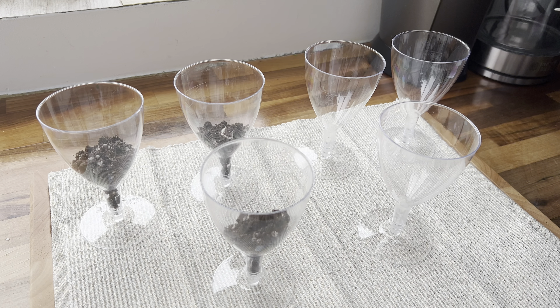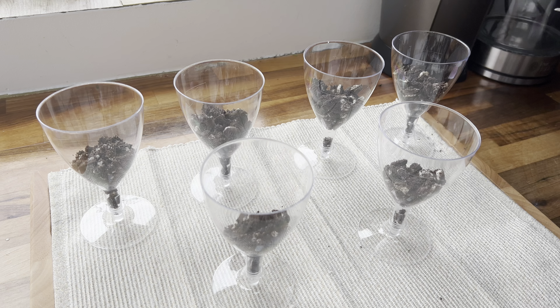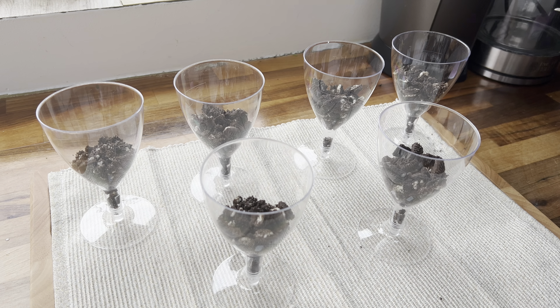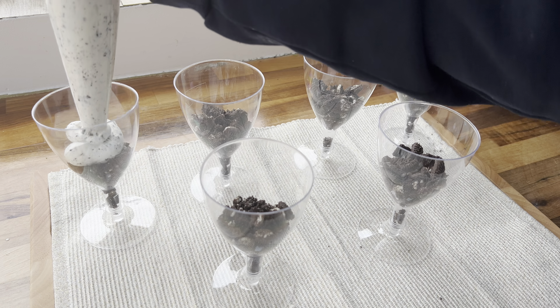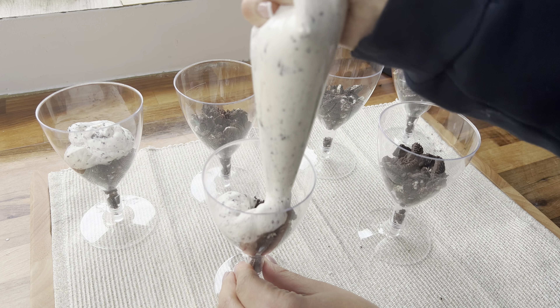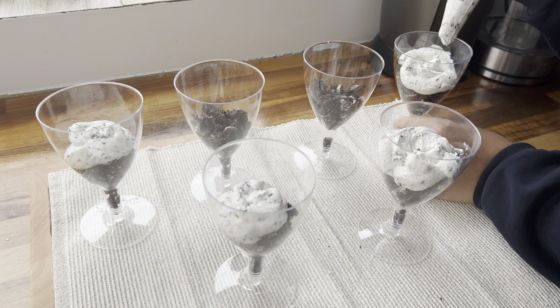So to begin with, I'm taking a Ziploc bag and I'm going to add in my Oreos and then I'm going to crush them with a rolling pin. If you have a food processor then this will be so much quicker, but because I don't have one, this is how I'm going to crush them.